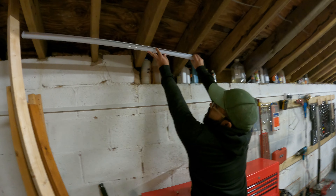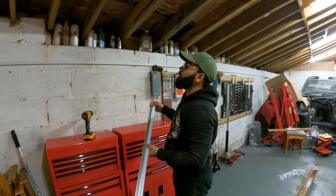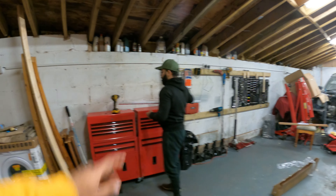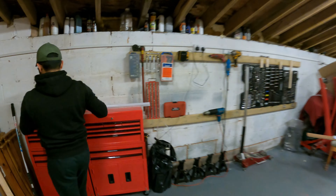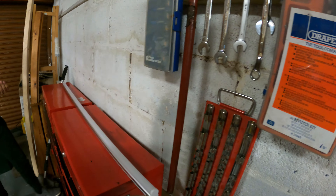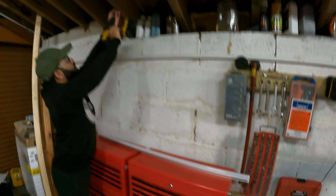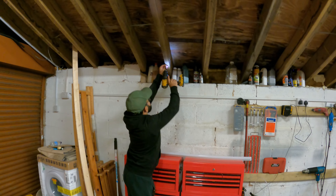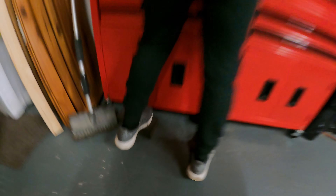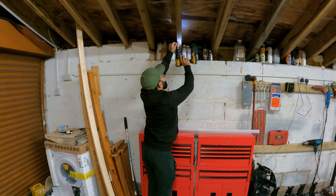If you're interested in what they're actually made of - it's legitimately just an LED strip inside of it, with a fluorescent tube just to diffuse the light.